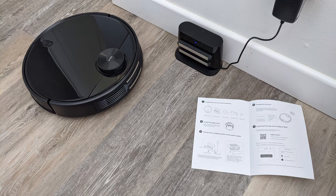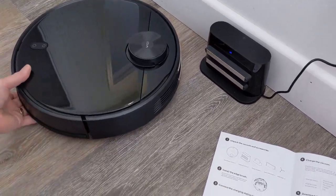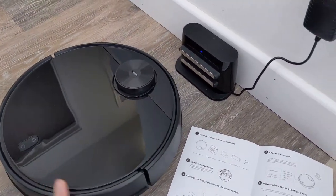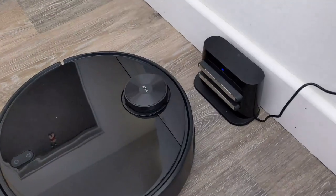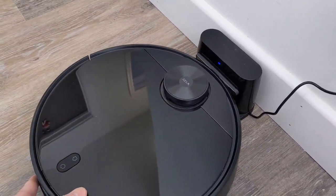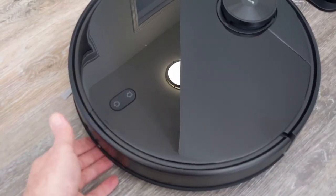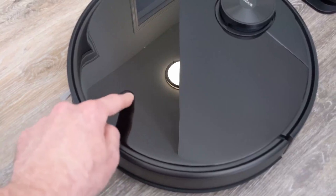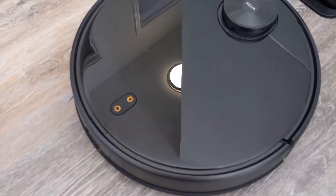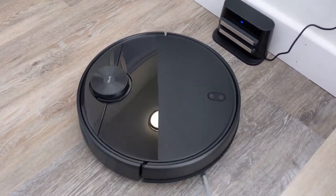With the charger plugged in, let's see if we can get our robot charging. We'll move it in manually, but this robot does include homing and can find its charger on its own. One of my favorite features is the audio prompts — listen to this as I plug it in: 'Turning on.' And as I turn it off: 'Turning off.' You'll find that our Wyze vacuum is pretty chatty. I mentioned earlier the Wyze vacuum can auto-home — here it is in progress.